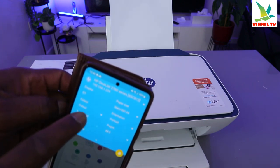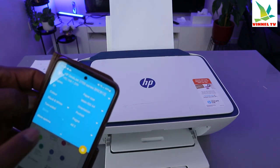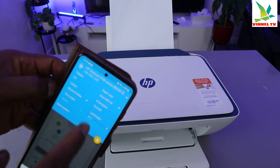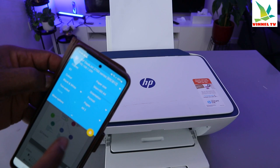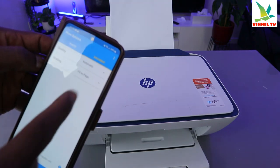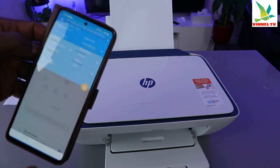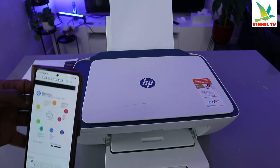If you want to print in black and white or color, you can select that from the top. You can also select how many copies you want, select orientation — change from portrait to landscape. The paper size is A4. You can also select 'More Options', which gives you options for quality and scale to page, then go back.